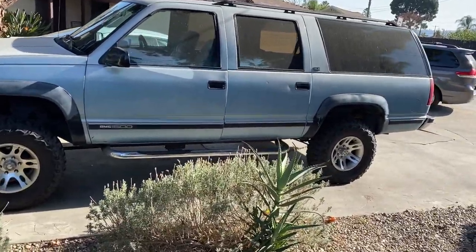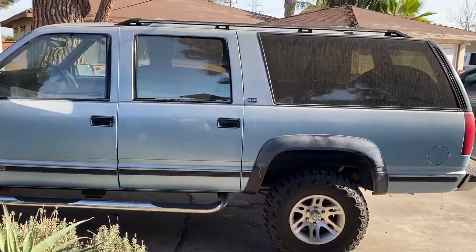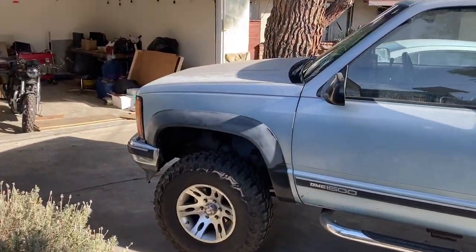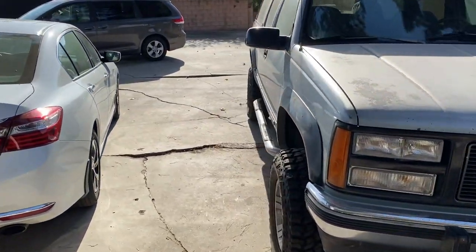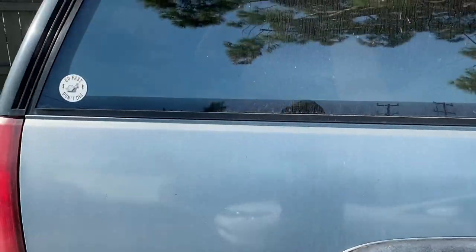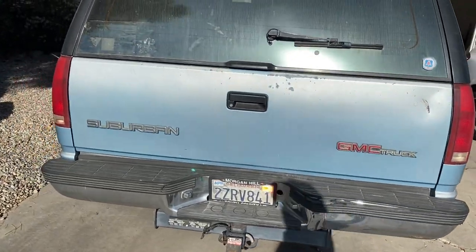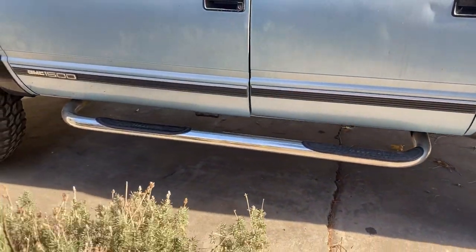I love the color — it's like this light blue and it's got a nice sun-damaged oxidation patina. It actually kind of makes it look like it's got custom paint to me, because it looks like it's silver on top and fades into a light blue. It's got a four-inch lift on it, aftermarket rims and tires that I think are pretty cool. It's got the step bars too.